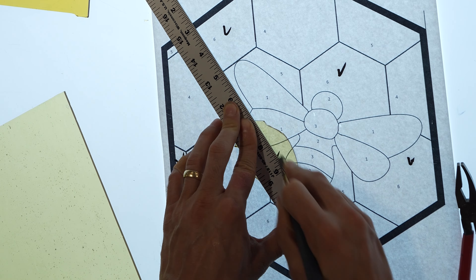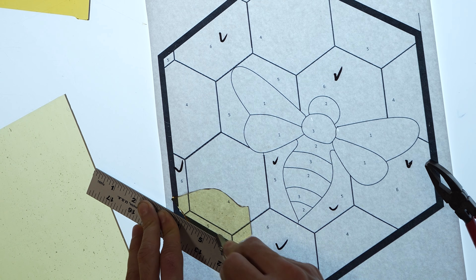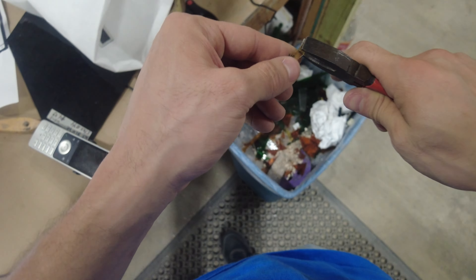With this cutoff, we are making a straight edge so we can use it elsewhere. I will normally do the bigger pieces first so I can use the cutoffs for the smaller pieces — just a little glass saving tip.